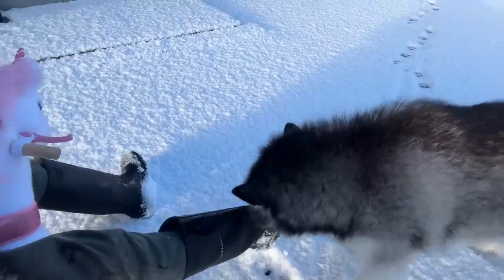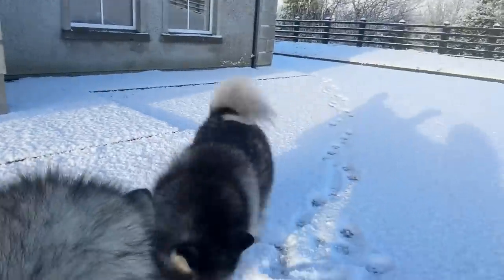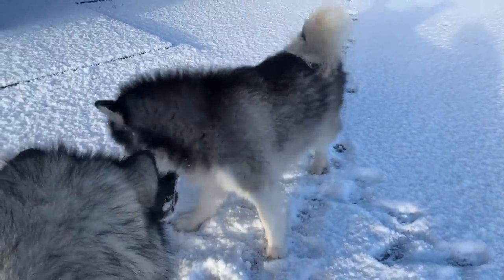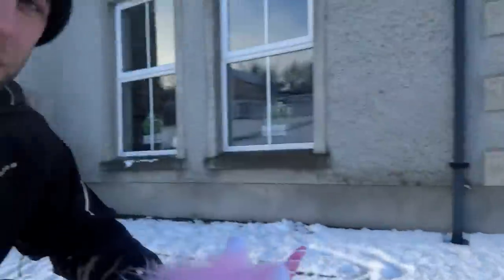How are you doing? That's my foot — my welly, it hurts! Do you realize that's my foot? Do you not see? Let's go!